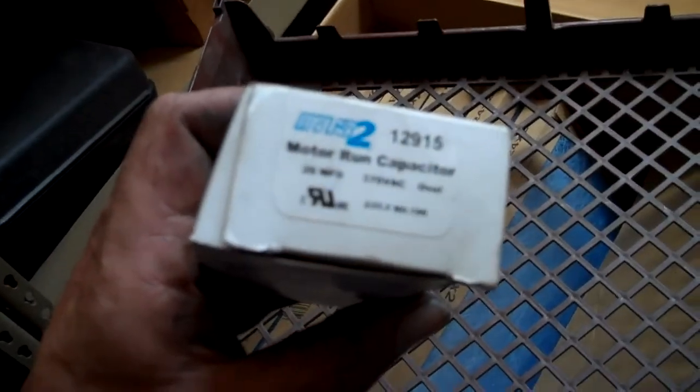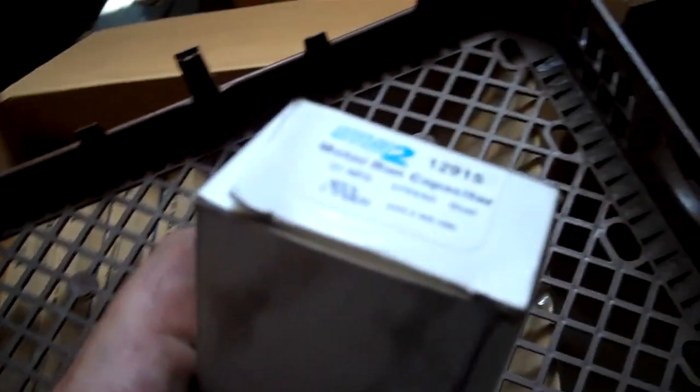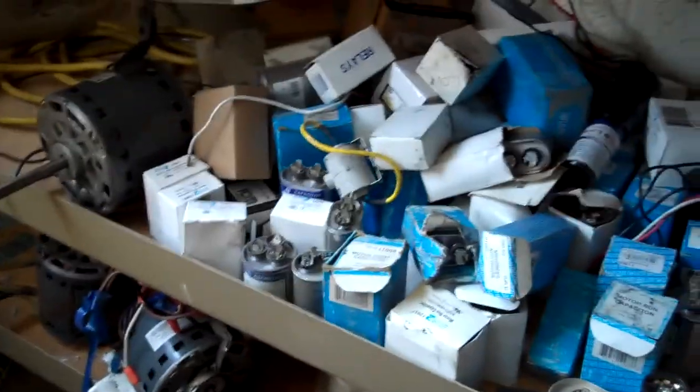So we went through all our capacitors to make sure we only had, like, two of each one on the truck — that's what happened.